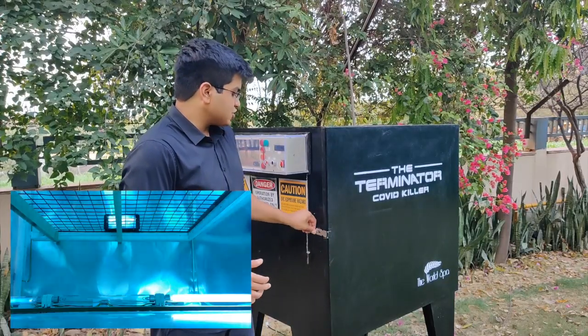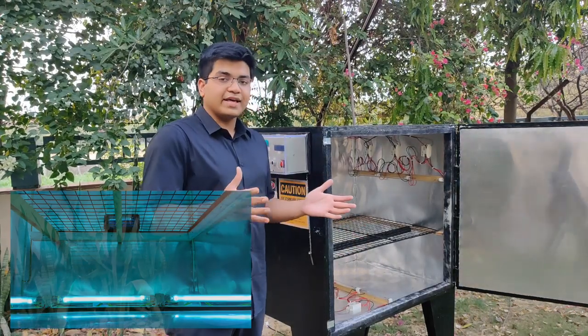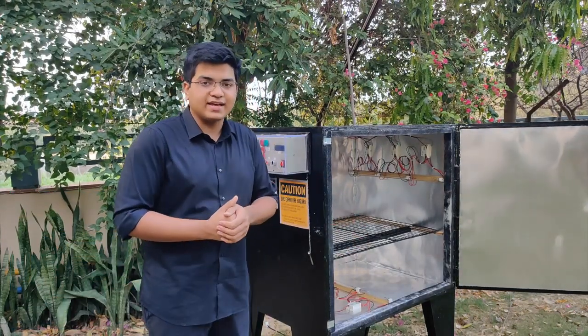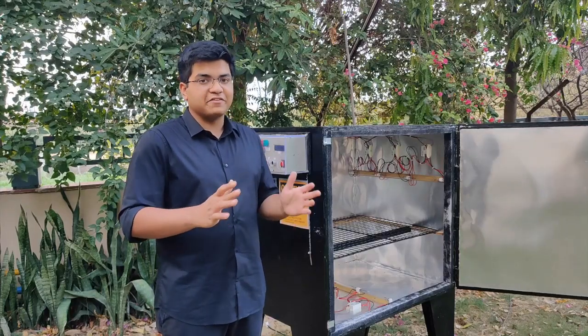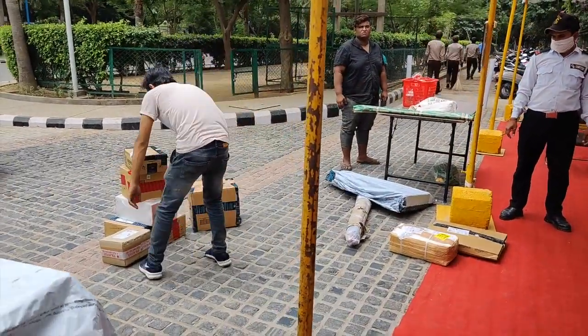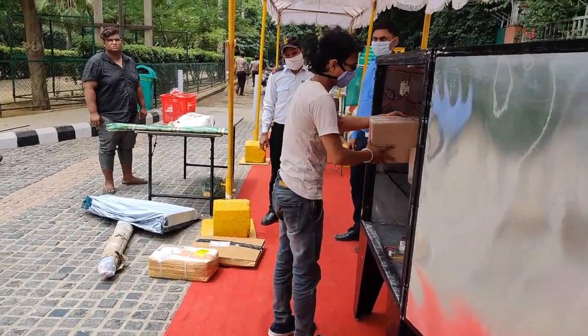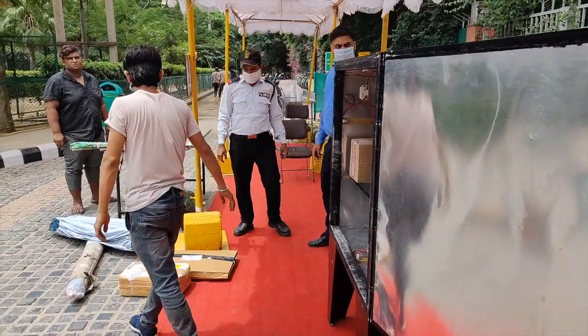How does it work? The Terminator has 12 ultraviolet tube lights inside it, which when used correctly for the right length of time can destroy the nucleic acids in the coronavirus, rendering it ineffective. The delivery man comes and places his potentially infected packages inside. 91 seconds later, the operator pulls out the now disinfected packages. Thus, we have successfully broken the chain right here.